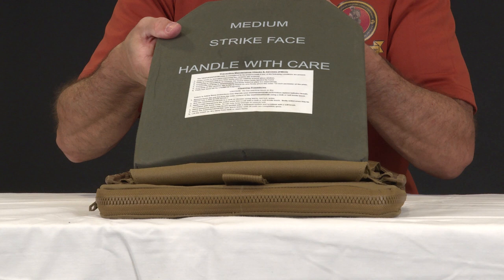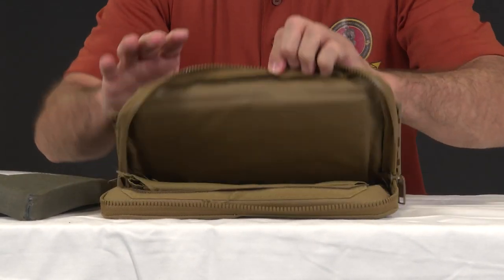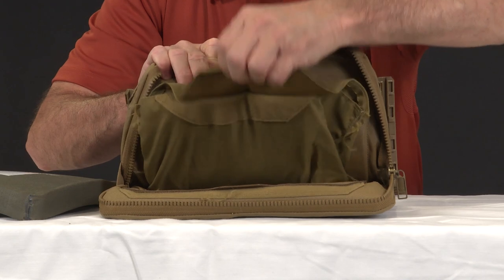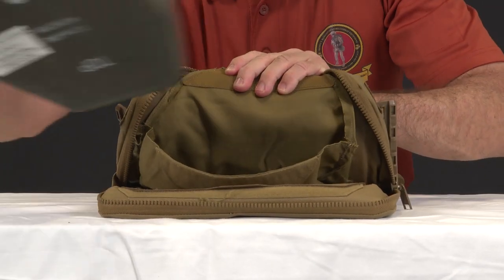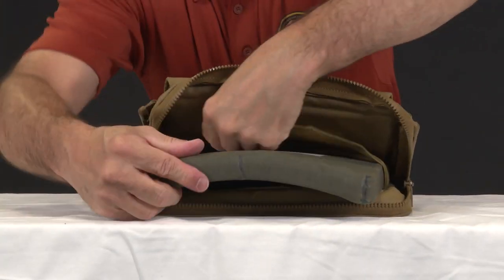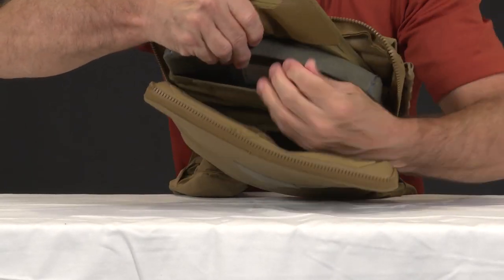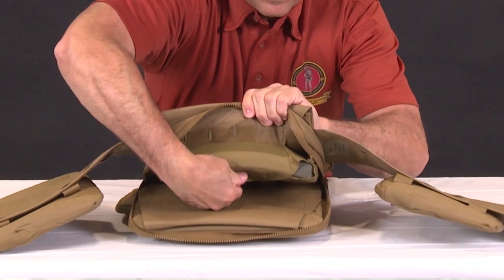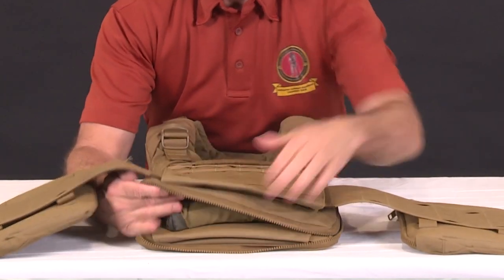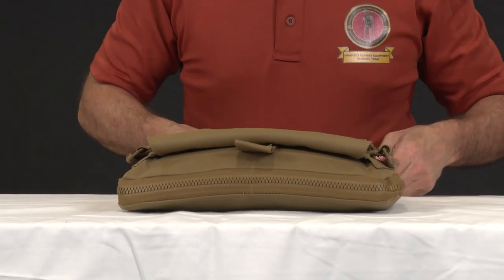Because it's easier to assemble your PC Gen 3 with the plates out, I'll now show you how to properly install your eSAPIs. Unzip the outer carrier front, locate the dedicated plate pocket, and pull the flap open. Insert your hard armor into the pocket ensuring the strike face faces towards the threat. Once fully seated, fold the flap down and around the bottom of the plate and secure the hook and loop flap. Zip up the outer carrier and repeat the process for the outer carrier rear.